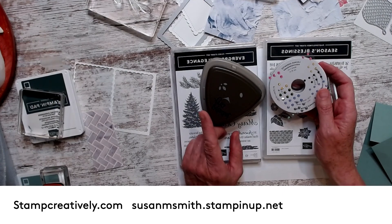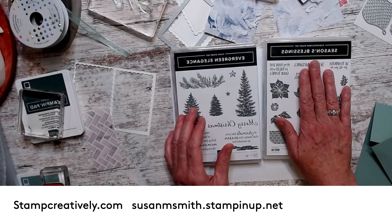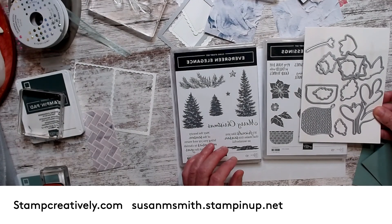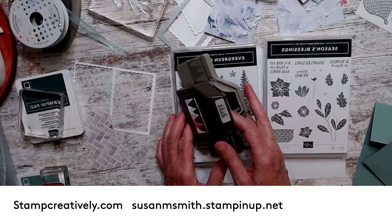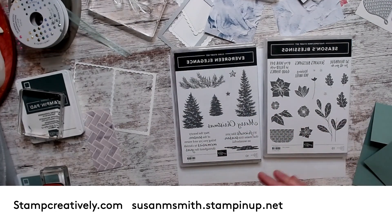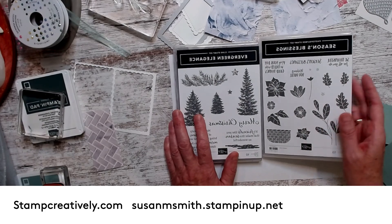That's totally up to you, but the class is $75. Then you have an option of purchasing one of these bundles. This bundle is the Season's Blessings, which comes with some fantastic dies. And this bundle, Evergreen Elegance, comes with a punch and has fantastic pine trees. If you order one of the bundles, you'll get some envelopes. If you order both of them, you'll get Whisper White cardstock. I'm going to have all of that attached in this.